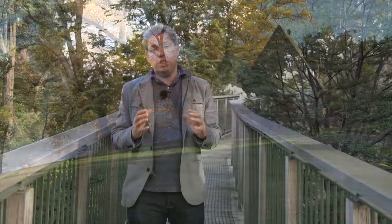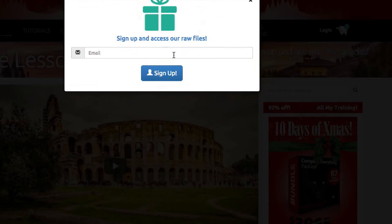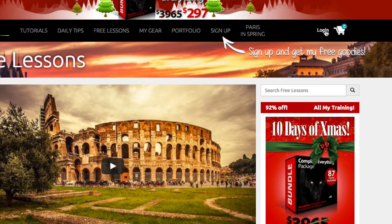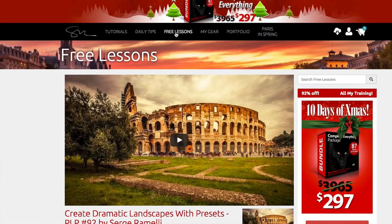But before — if you click here you can subscribe to my daily newsletter. In my daily newsletter you will get tons of free Lightroom presets, free Photoshop brushes, over 250 free tutorials, all that for free. All you have to do is get my newsletter. Alright, without any further ado let's go to Queenstown, New Zealand.